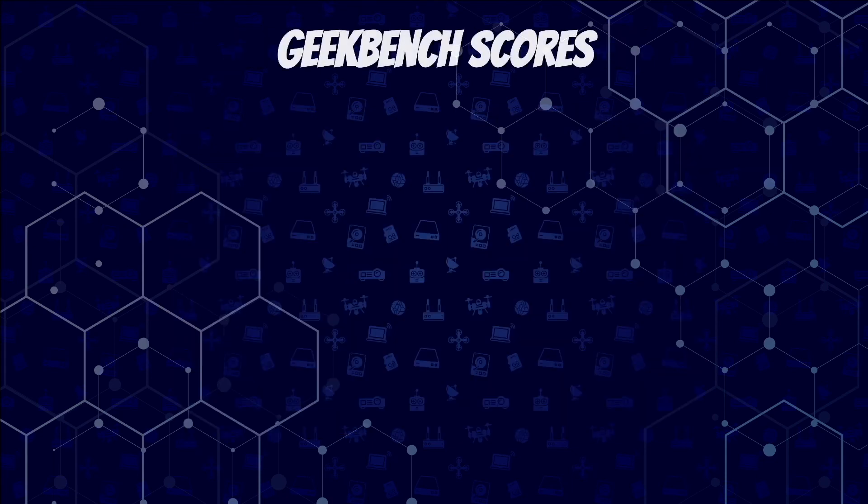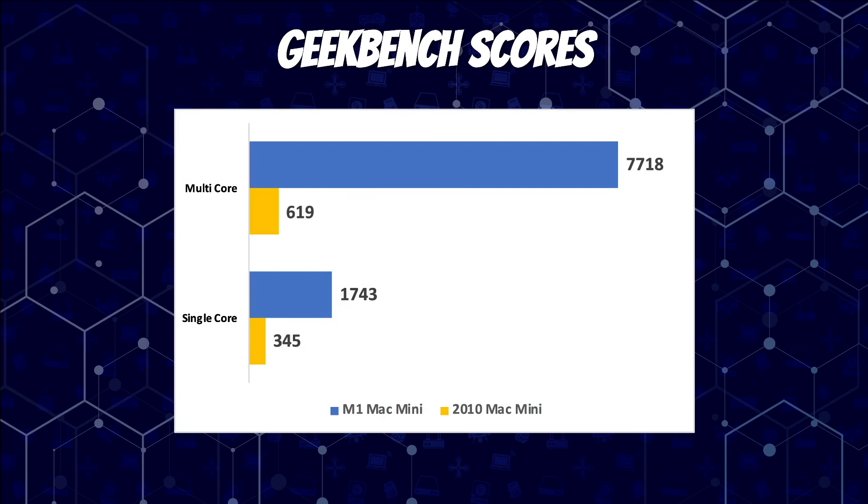Finally, our Geekbench scores. The multi-core scores came in at 7,718 for the M1 Mac Mini versus only 619 for the 2010 Mac Mini. Single core came in at 1,743 for the M1 Mac Mini and 345 for the 2010 Mac Mini. Overall we saw 12 times better performance on multi-core scores and 5 times better performance on single core scores.